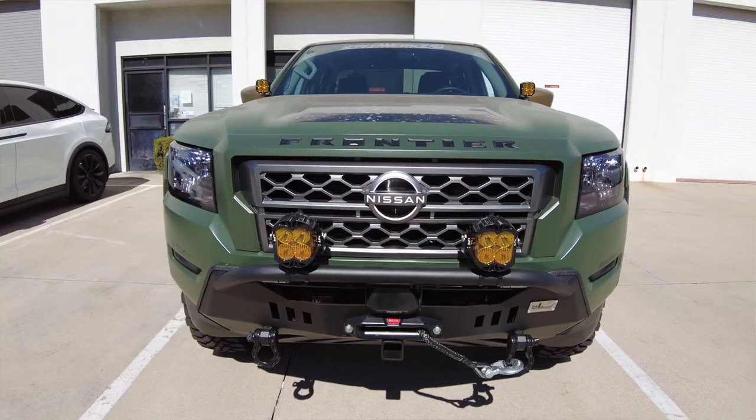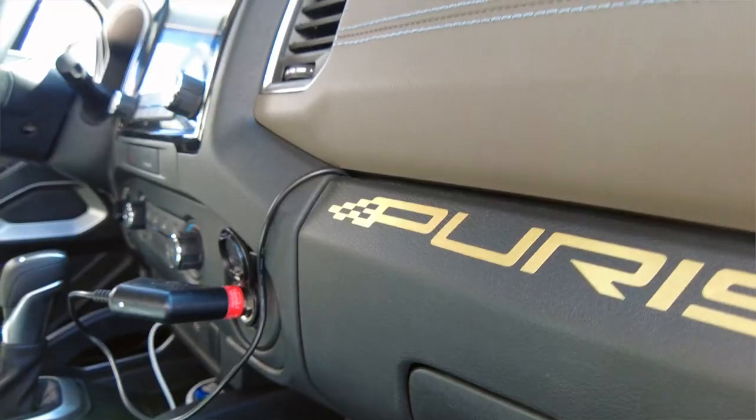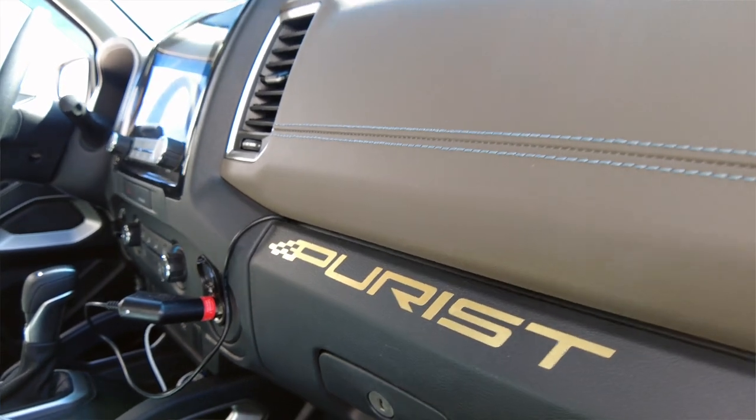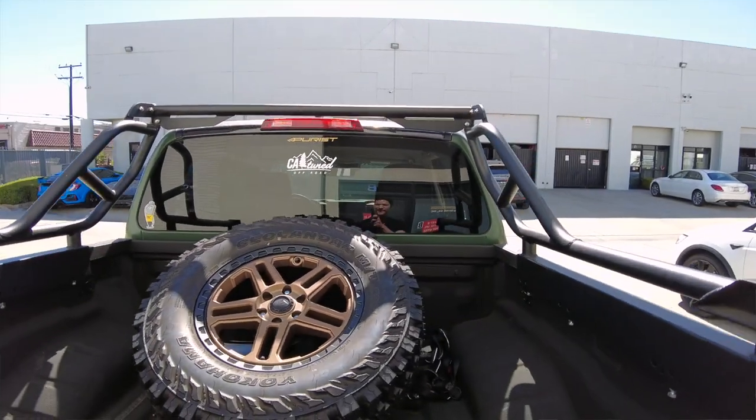I'm so happy to have Eric from B-Sonic here today to help me install their own version of a throttle controller onto my 2022 Nissan Frontier. I can't wait to try this out. What's up guys, this is Eric from B-Sonic. Today we have a very special vehicle — the Nissan Frontier built by the Pure Screw here in Southern California, with founder Sean Lee. It is our greatest honor to be able to install our Shift Car throttle response controller.